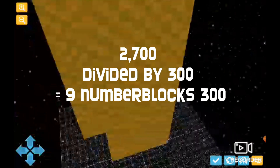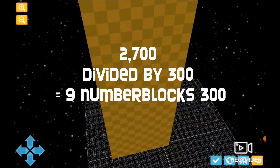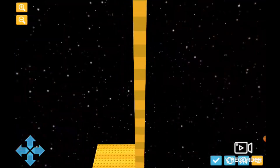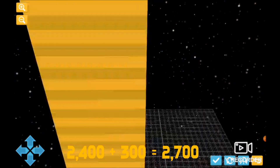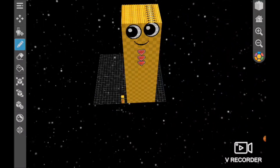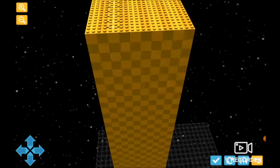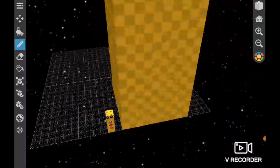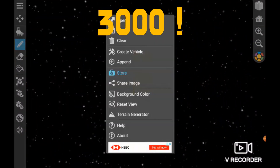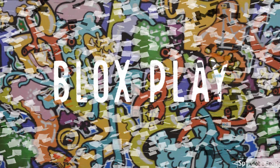You know that 2,700 can be divided into 300s. Now, what do you think it will equal now? We're going to go down — and you know what it will make? 2,700 plus 300 equals... Bam! 3,000.